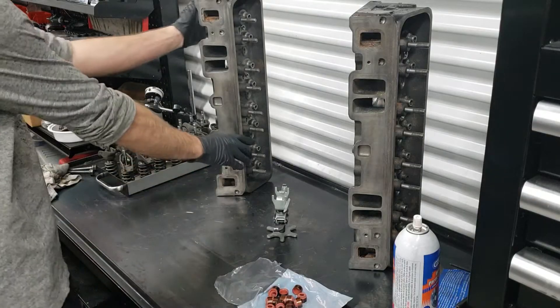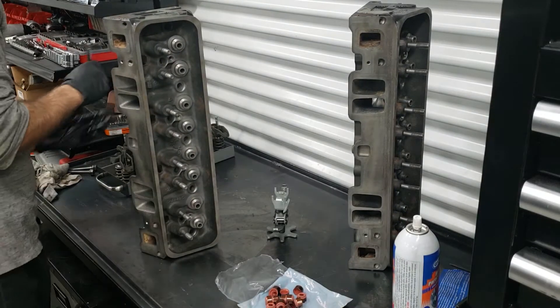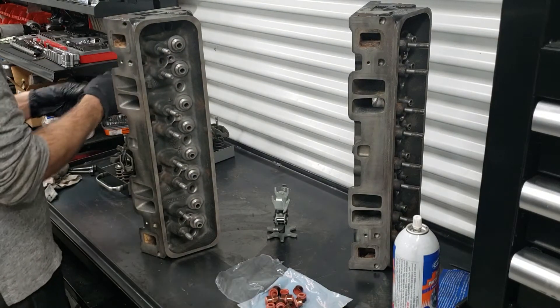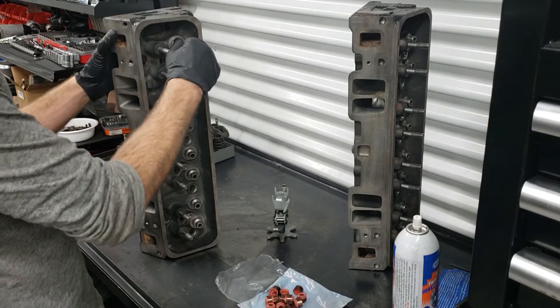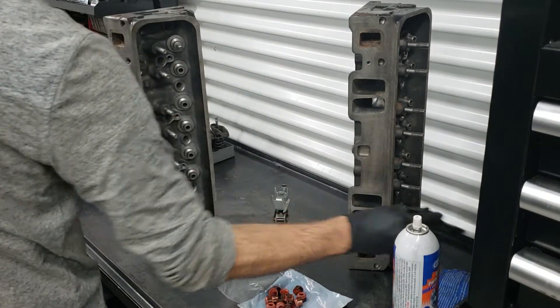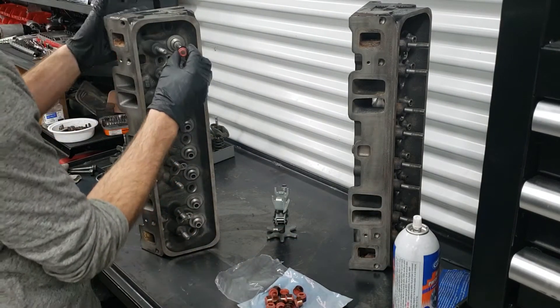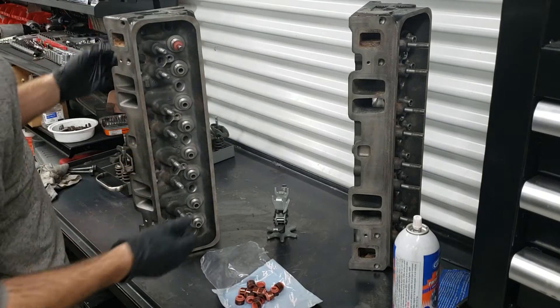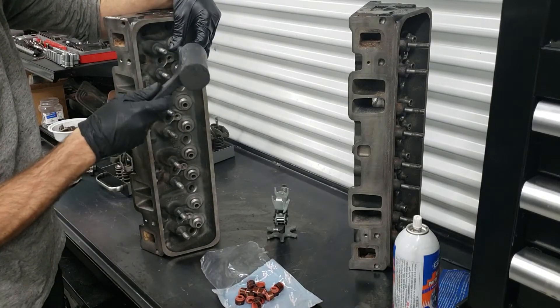To assemble these we're going to take the passenger head first. We grab the corresponding valve and insert it. We're going to lubricate the top of the valve to prevent any damage to the seal as we slide it over. Now we're going to use a 12mm socket just to smack it into place.